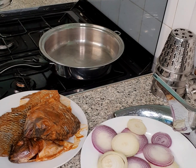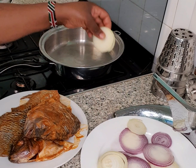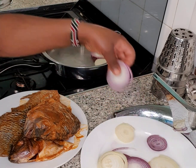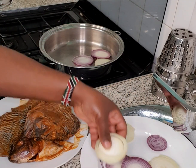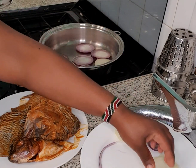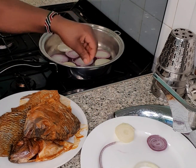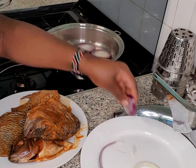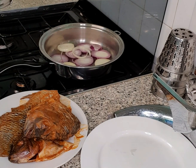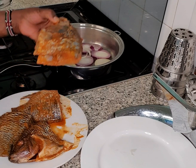I want to use the onions as my base, so I'm going to place them on my Salad Master cookware, which is 11 inch. I'll put them on the bottom as the base, and then I'm just going to place our fish on top.